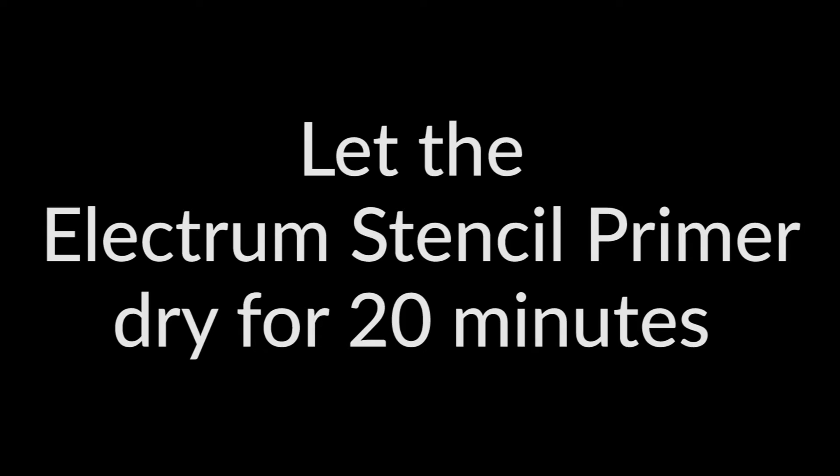The third tip is to let the Electrum Stencil Primer dry for 20 minutes. It might take a little longer than you're used to, but it'll make a tremendous difference in how long it lasts. Sometimes I have a portrait that still has the stencil on it when I'm done, and that's okay because you can wipe it off at the end.